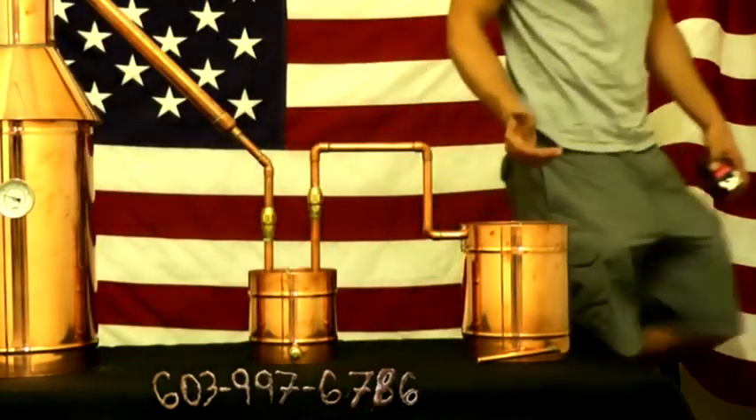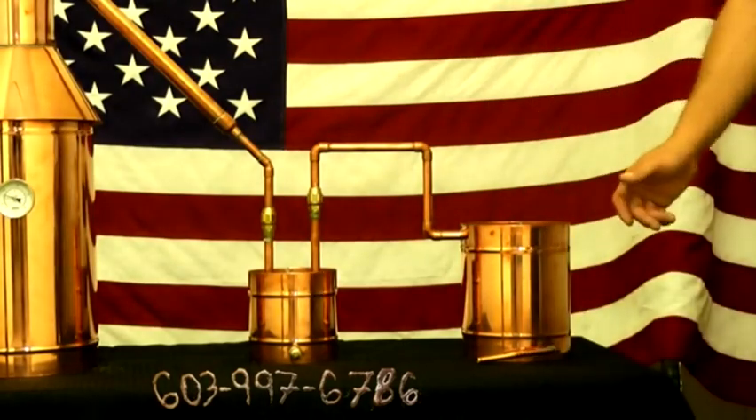The copper that we use is high-quality, 20-ounce, 22-gauge, which is very strong.